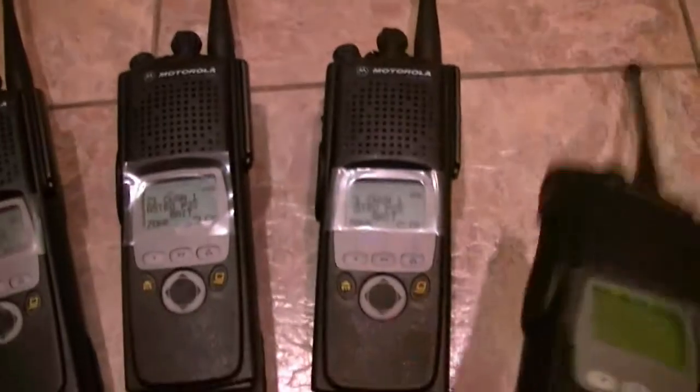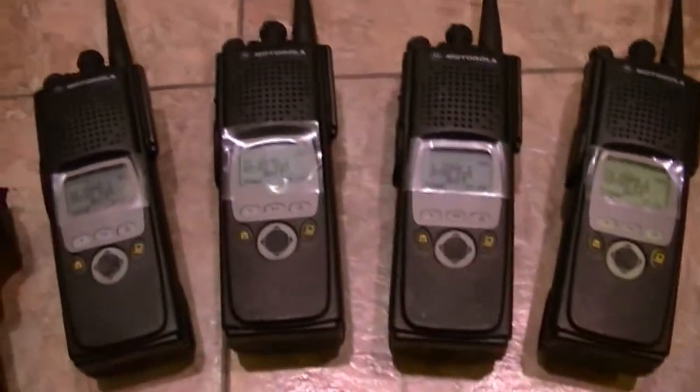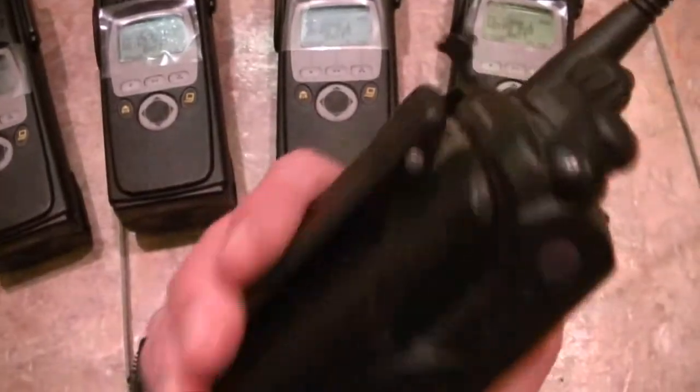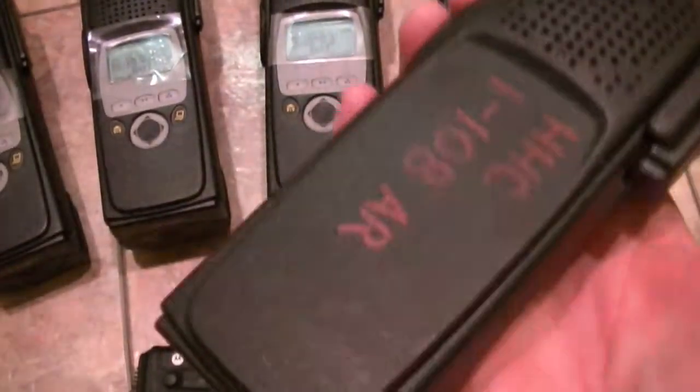Model Twos. And they're 403 to 470 — or I'm sorry, 380 to 470. This is a 380 to 470. That's going to be turned into a Model Three. I've got the housings to do it.